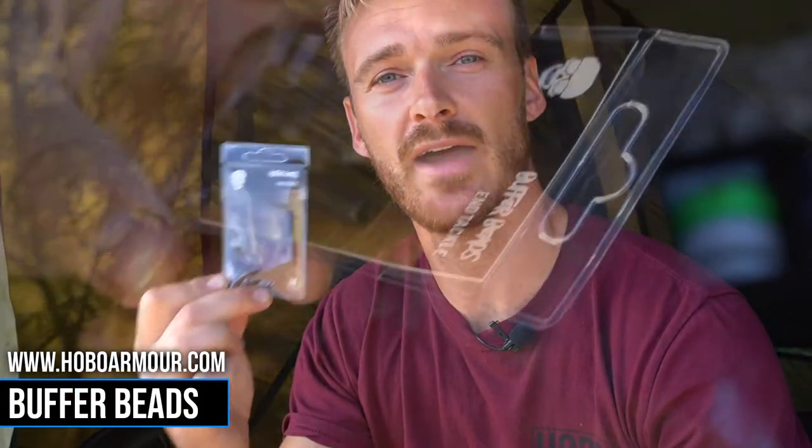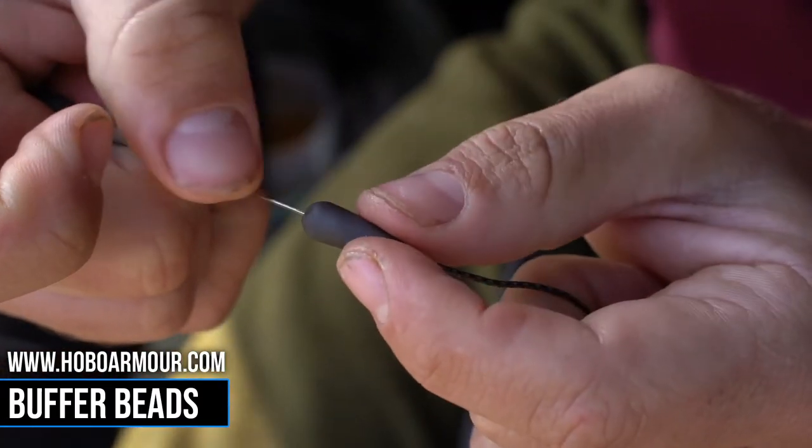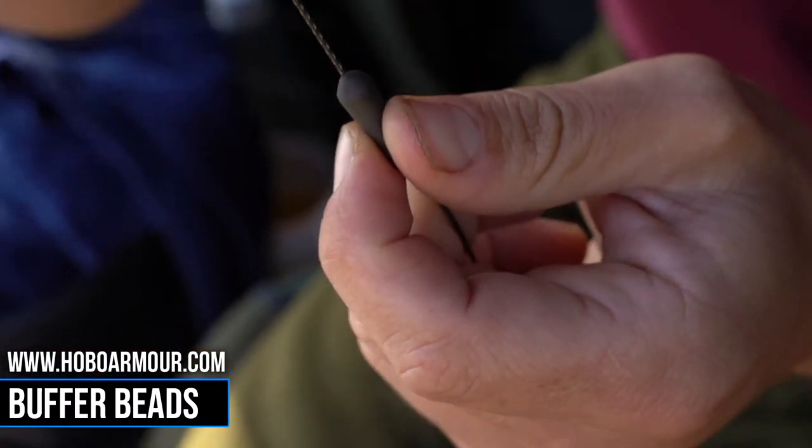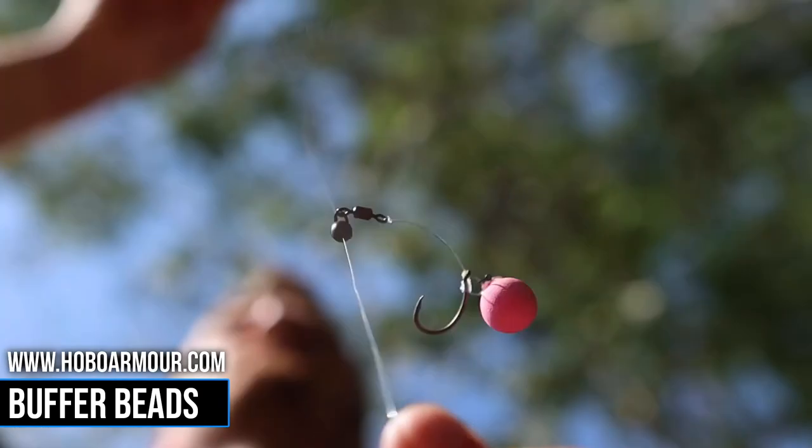These are the Hobo Armour buffer beads. They have been designed for use with helicopter or chod setup and they fit perfectly over one of the Hobo Armour quick links, which keeps everything neat and tidy. The added advantage is they also protect the knot during battle, meaning that you won't lose that fish that you're after.